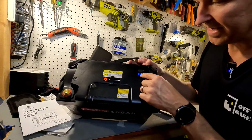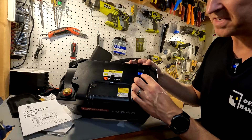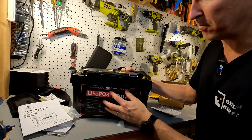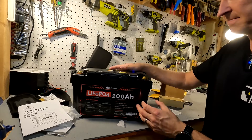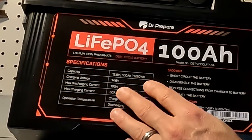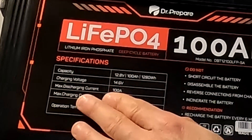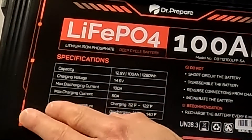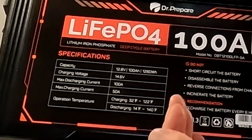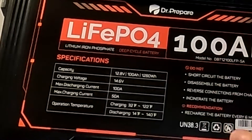There is also a button here that tells you the state of charge going in 25% increments: zero to 25, 25 to 50, 50 to 75, and 75 to 100. On the front of the battery it lists all the specifications: capacity is 1,280 watt-hours with a 12.8-volt 100 amp-hour rating. Maximum charging voltage is 14.6 volts, maximum charging current is 50 amps. Operating temperature for charging is 32°F to 122°F and for discharging is 14°F to 140°F.